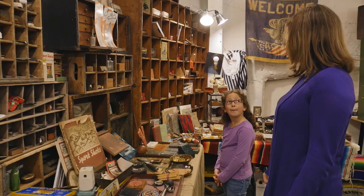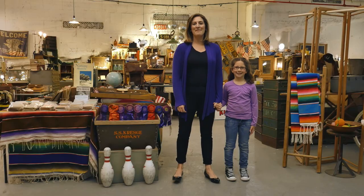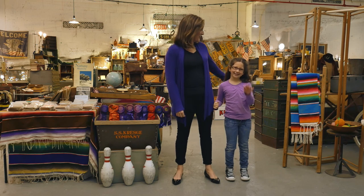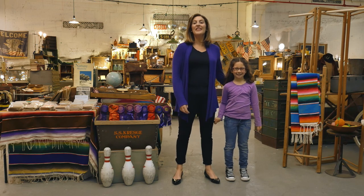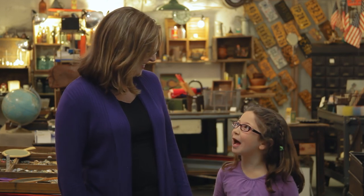I spy with my little eye something red. Hi, I'm Amanda, and this is my daughter Nola. Today we're at the flea market — the perfect place to play one of our very favorite games, I Spy. It's a great brain-boosting activity that you can play just about anywhere with kids of all ages. Come on, we'll show you how.